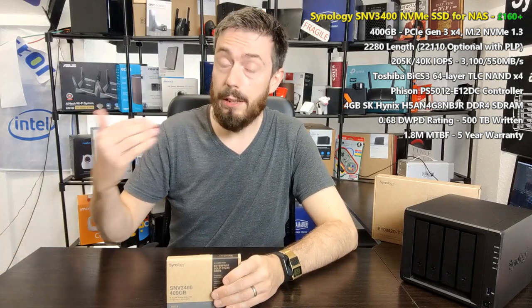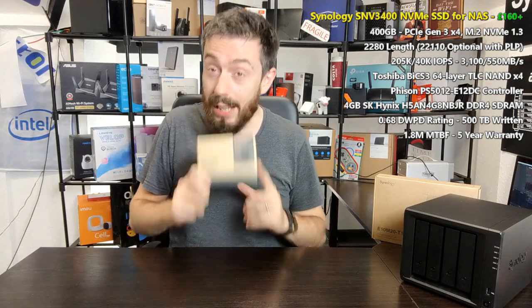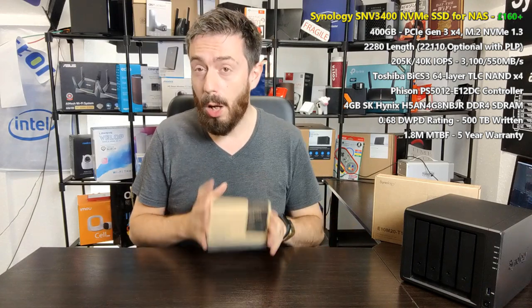Of the four units announced recently, three featured NVMe SSD bays, and this trend will continue into the 2021 series with upgraded rack mount devices, higher-end enterprise models, and that anticipated six-bay DS1621XS. The key questions are: should you buy this SSD, is it a good drive, and is what Synology is doing a smart move? This is part one of a six-part series putting this drive through its paces.